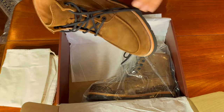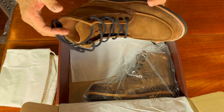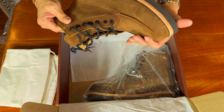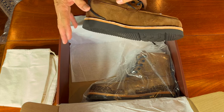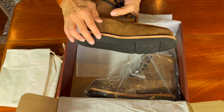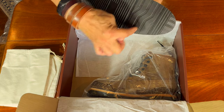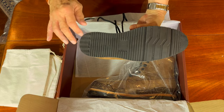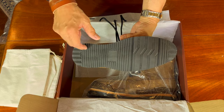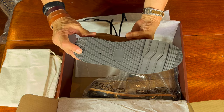It's in suede, as I say it's called cognac, with a black wedge sole. Some people hate cream wedge soles but I don't mind them. Different design — I'm guessing this is proprietary, but it looks as if it'd be very comfortable with a good grip.